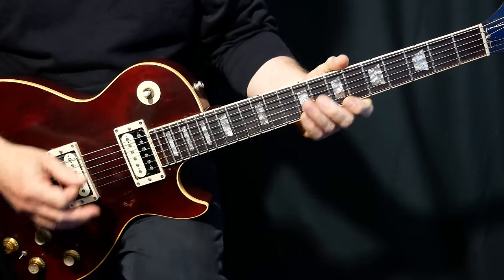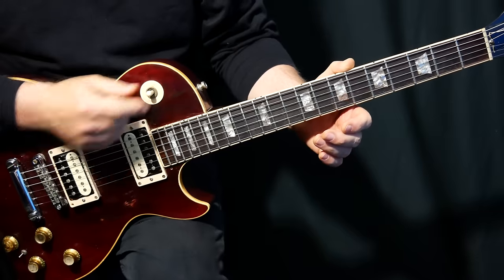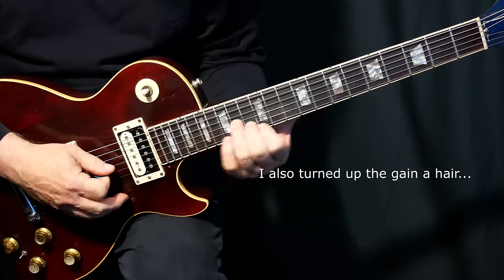Now I'm just going to change my sound over and we'll get into the leads. I've switched over to my lead sound — all I've done is turn the tremolo off and put my pickup switch in the middle. Alright, and we're going to start like this.